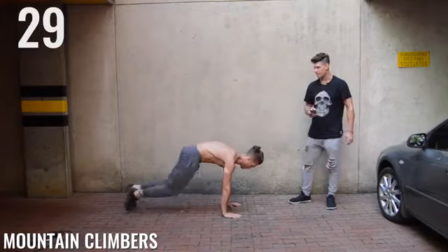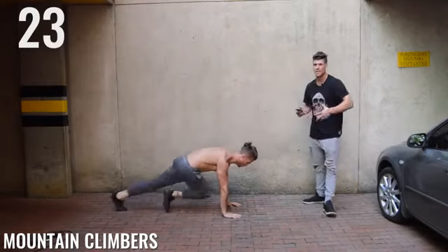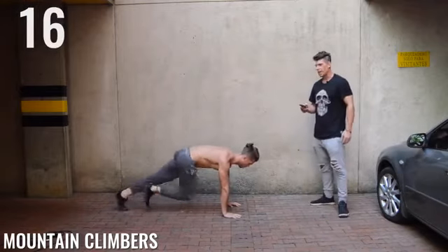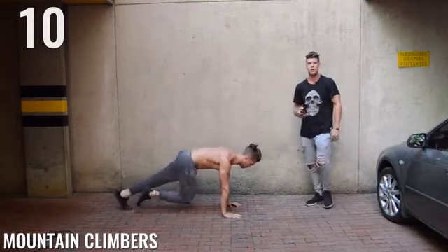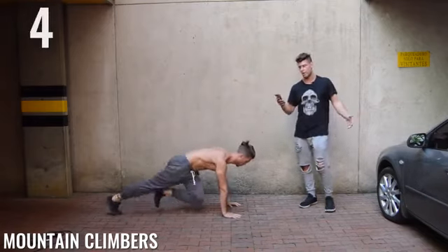Mountain climbers, guys. It's important to know here — look how Brandon's keeping his butt down and back straight the whole time. You want to engage the abdominal muscles and you can't do that unless you have proper form. Just keep that back straight and butt down. Ten seconds — come on, Zen Dude Nation. You're almost halfway through the workout. Excuse me, plane — we're trying to exercise here.